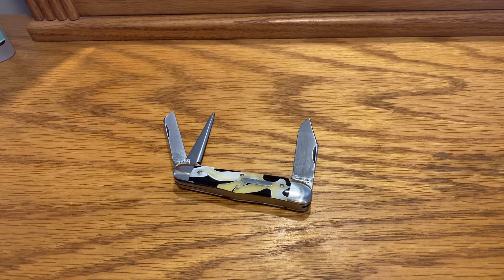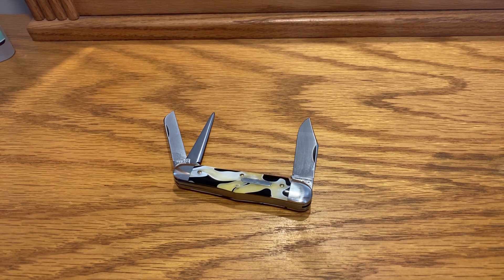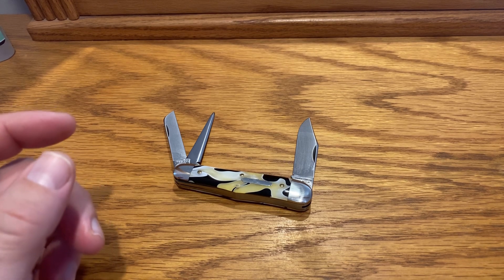What I'm going to start doing — and if you can please drop me a comment in the comment section — I'm going to break out all of my GEC knives. This is the time, every six months to a year, where I break them all out and do a thorough, thorough cleaning on them.